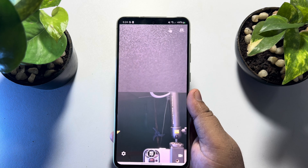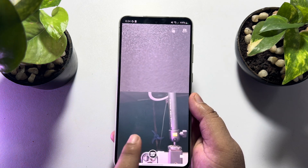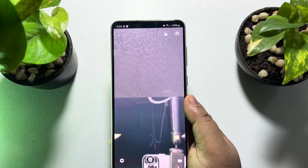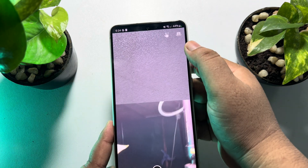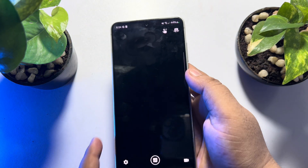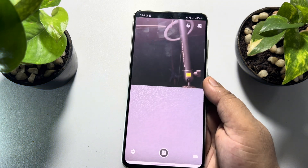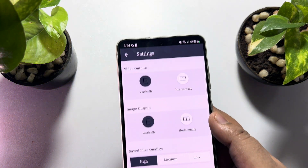Here you can see my front camera and my back camera. To change your camera lineup, just tap on the camera icon and your camera lineup will change.